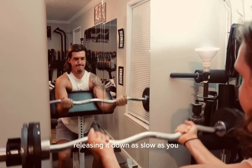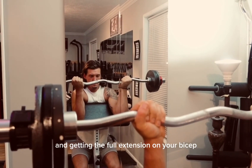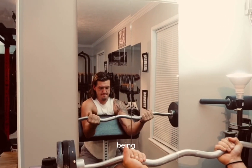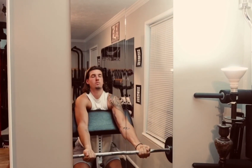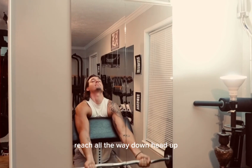Release it down as slow as you possibly can, getting that full extension on your bicep. Be in control of the weight the whole time, keeping the tension on your bicep. Reach all the way down, head up.